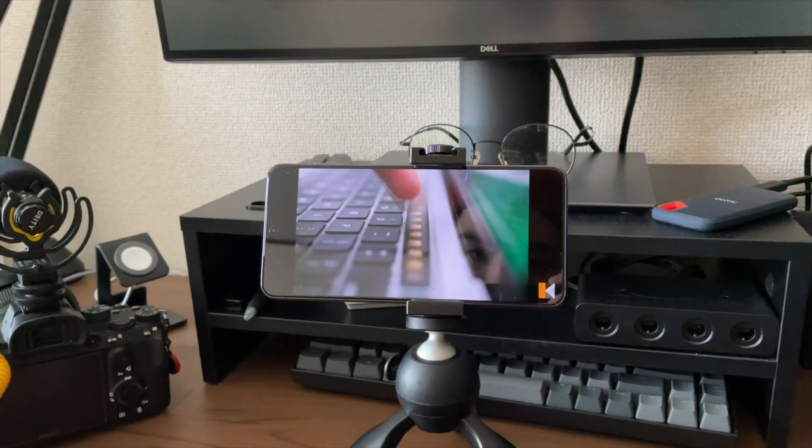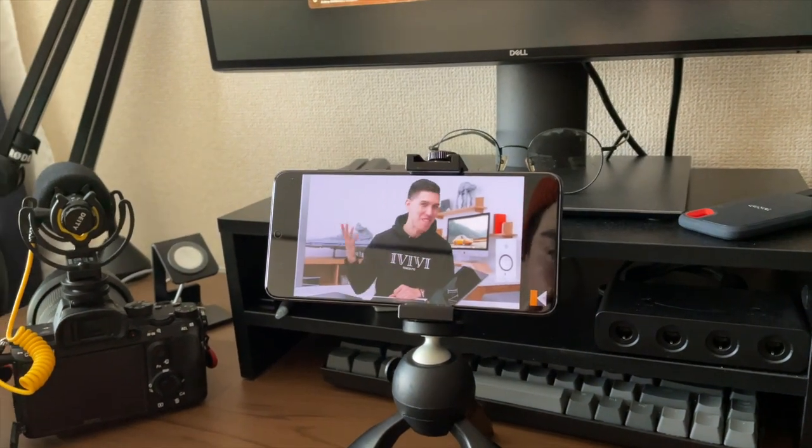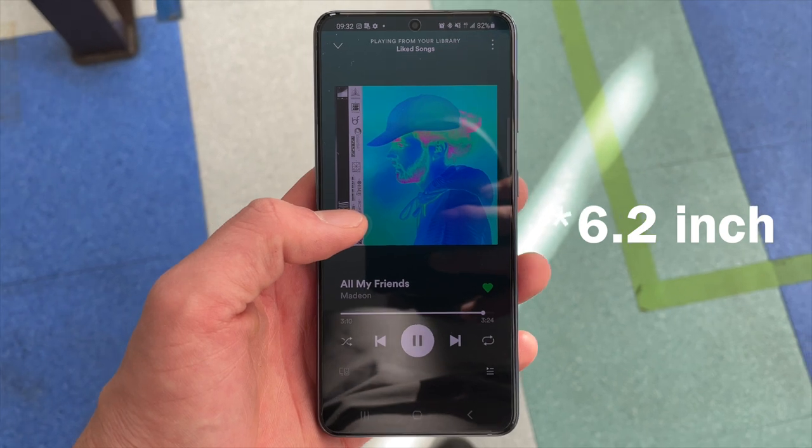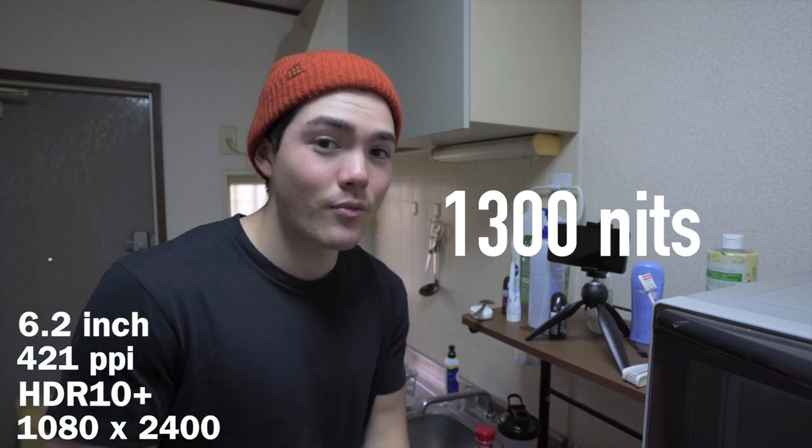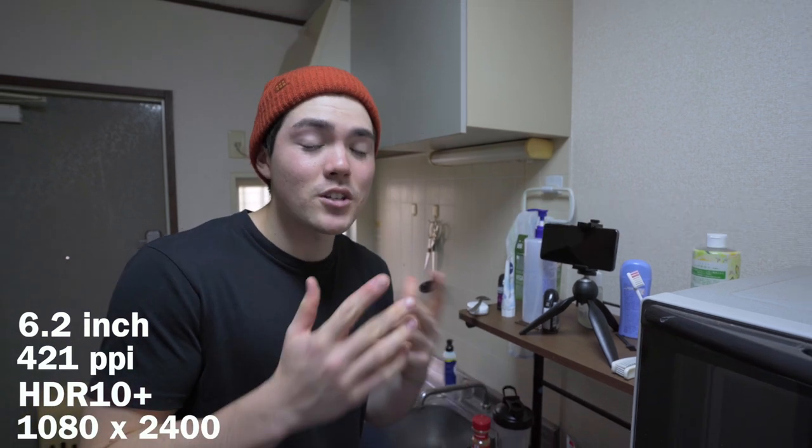I've been watching YouTube on the S21 while making protein oatmeal. Even though this display is 1080p and people complain it's not 1440p, the pixel density is 420–421 PPI on this 6-inch display, so it feels like 1440p or higher. It goes up to 1300 nits, it's very bright and vibrant, and it's an AMOLED display so the color range is very broad. I'm not complaining — this display is very high quality.